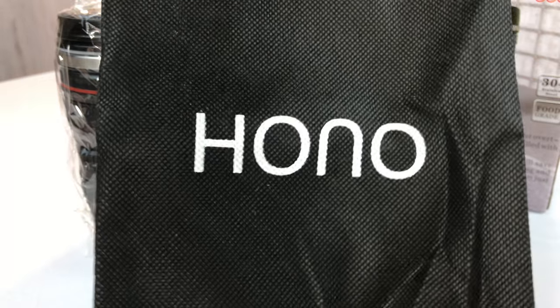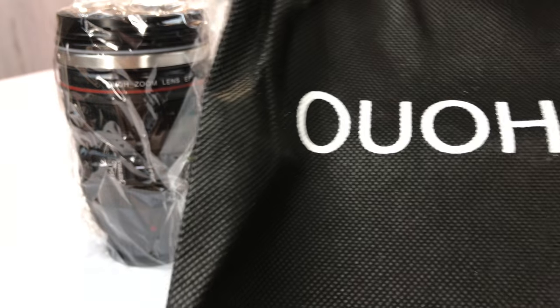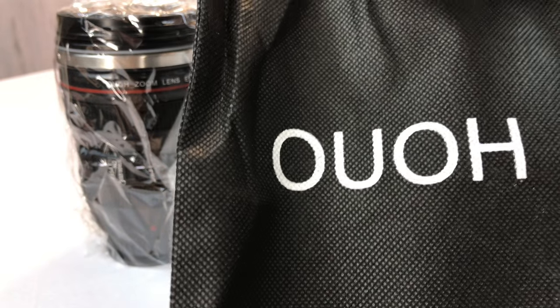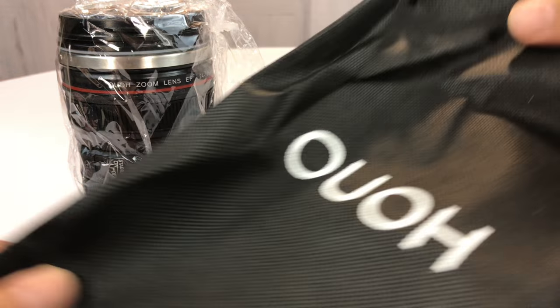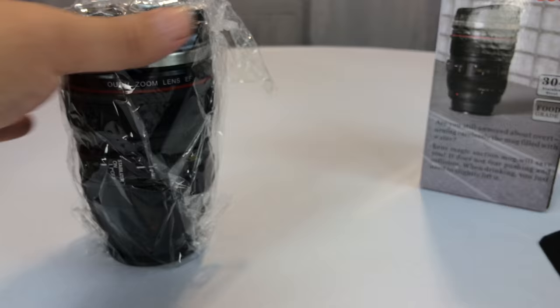Look at this. It's by HONO — or, either way, it has a little carrying case here. It's kind of nifty, and then here is the mug itself.